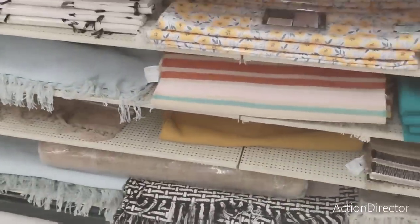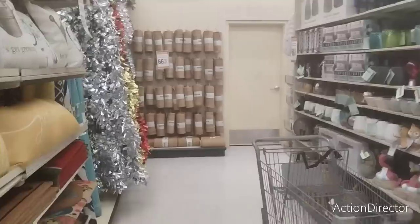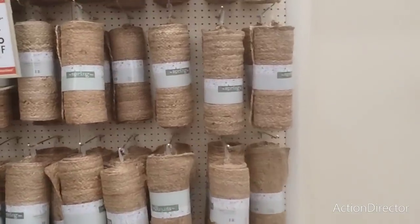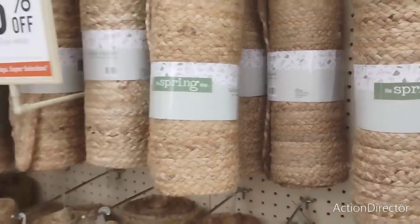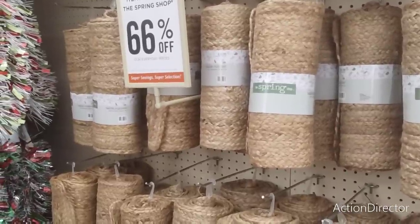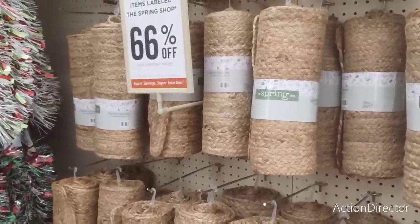The black and white one is also a really good deal. These are table runners at 66% off - you could totally use this neutral runner for the holidays on your dining room table, then switch it to your foyer table. It can go with the seasons, or wait for it to get to 75% off - maybe even 90%.